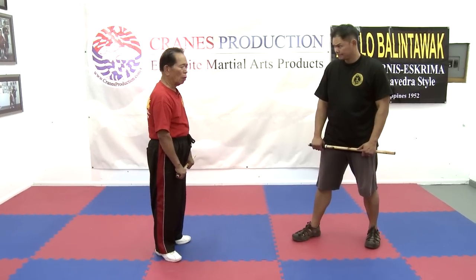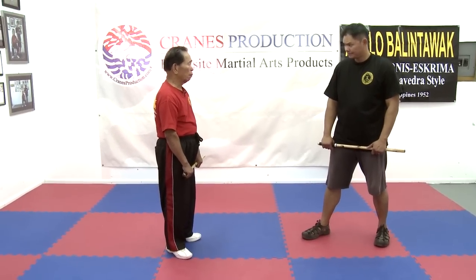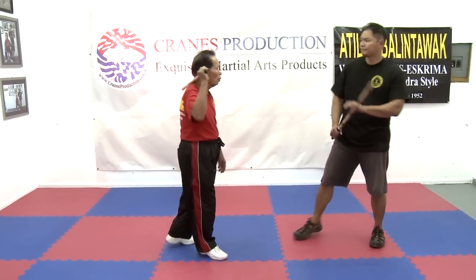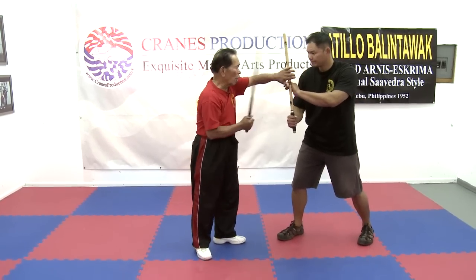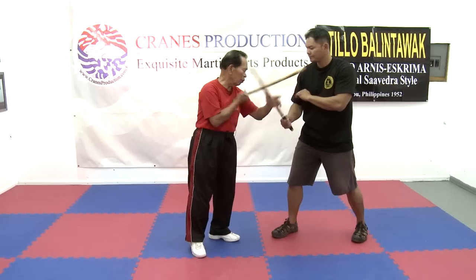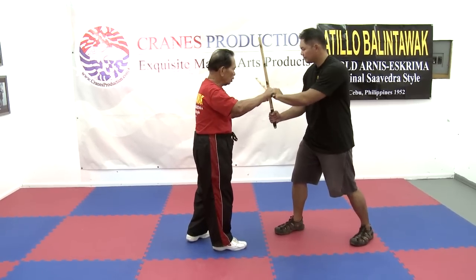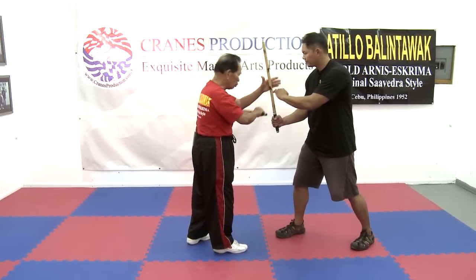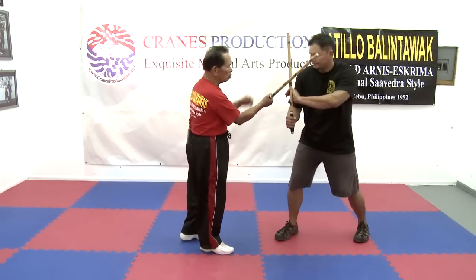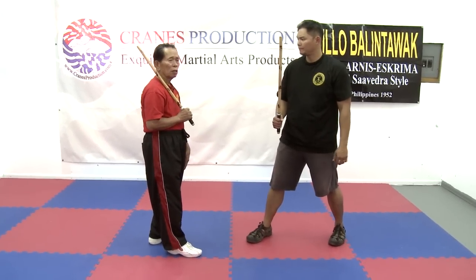Now we'll go to how to disarm when your opponent defends. There are four methods for every defense of your opponent. For example, I will strike — this is one, this is two, this is three, and this is four. On this side also, if your opponent will defend, there is one, two, three, and four. Now in method one, there are about six or three techniques of this disarm.